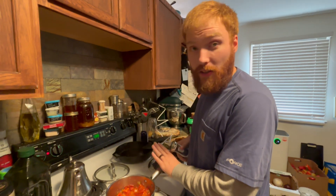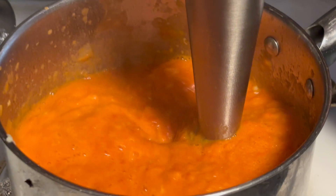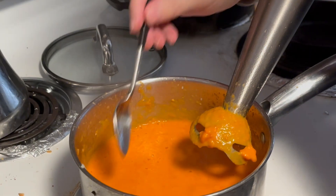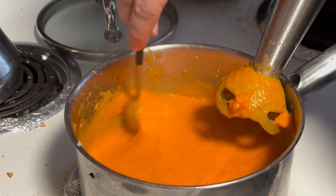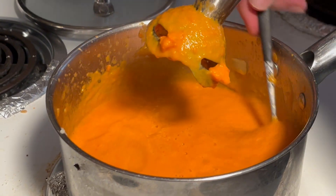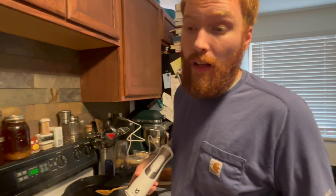Now that we've had it sitting on the stove long enough, we're going to blend it up with the immersion blender. There we go, that's looking pretty good. We're just going to scrape around the sides with the spoon to make sure there are no chunks. Now we're going to let it sit on the stove with the lid off to reduce.